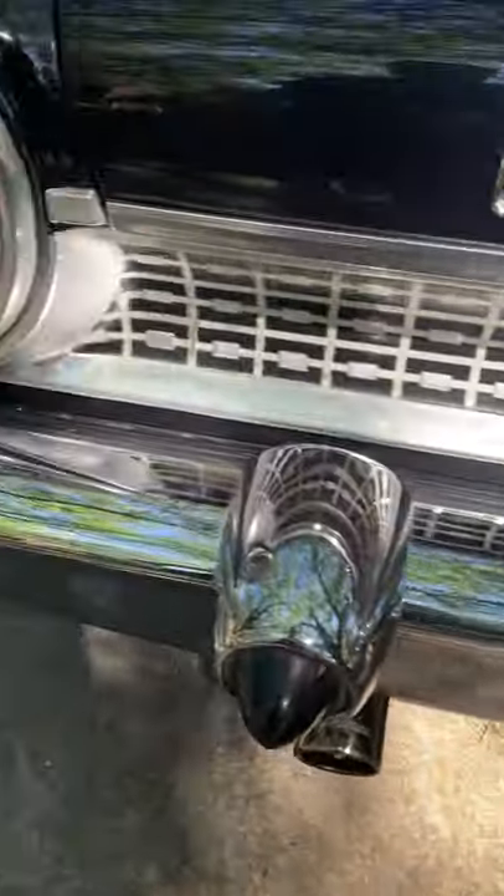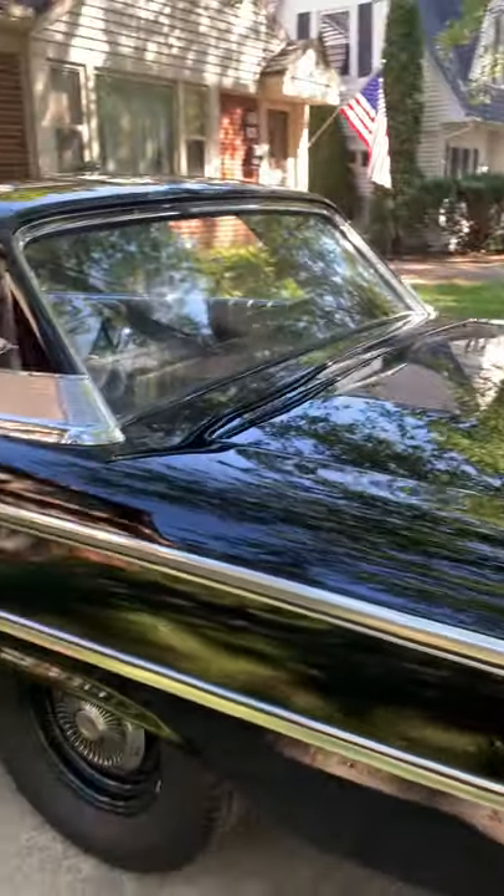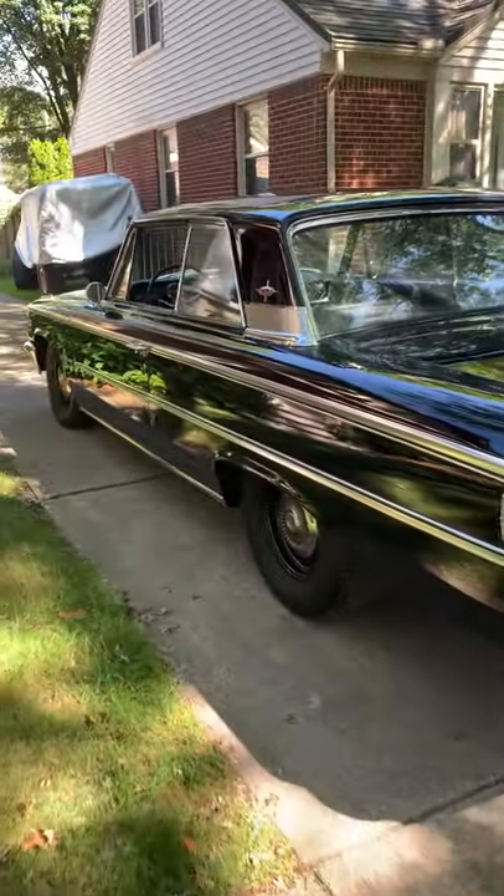That's been cleaned up, that bumper has been chromed. The top paint on the car is brand new, fresh and clean.